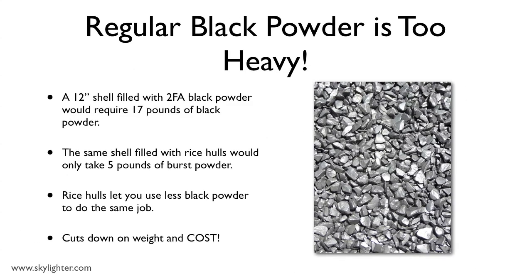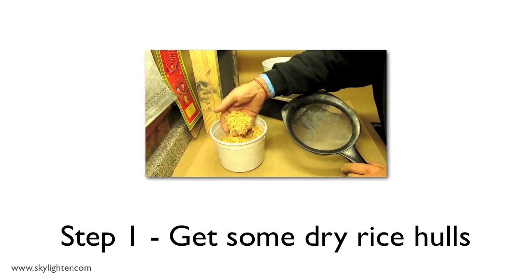The answer is: it's too heavy. For instance, if you fill a 12-inch shell up with just 2FA black powder — which is about a one-quarter inch grain sized black powder, pretty coarse stuff — the black powder alone would weigh 17 pounds. But if you use black powder coated rice hulls, that weight comes down to 5 pounds or less. Rice hulls are like black powder helper — they let you use less black powder to do the same job, and that cuts down on weight and way down on cost. And as you'll see, it's pretty easy to coat your rice hulls with black powder.